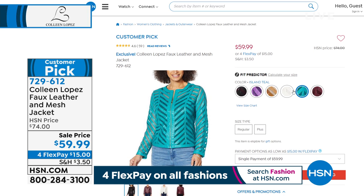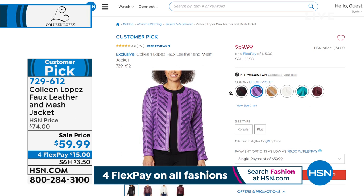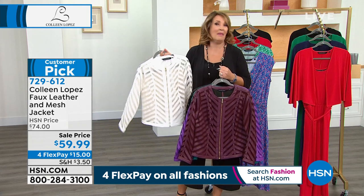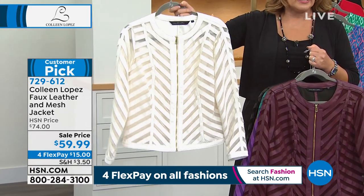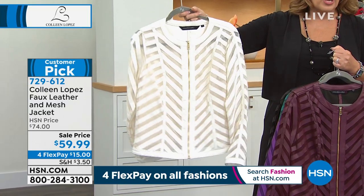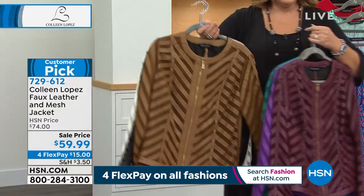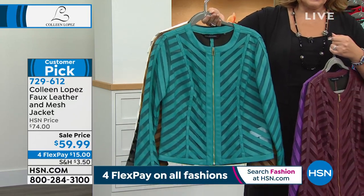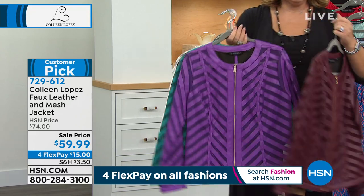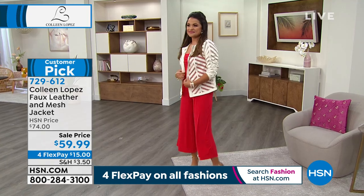This is one of our top sellers — the most beautiful faux leather mesh jacket. It's been featured on anchor women, seen on soap operas, and featured in magazine editorial pages. It has taken on a life of its own. It's $59.99 today. We have it in ivory, black, cognac — a beautiful rich camel — island teal, purple, and last but not least, that gorgeous wine.